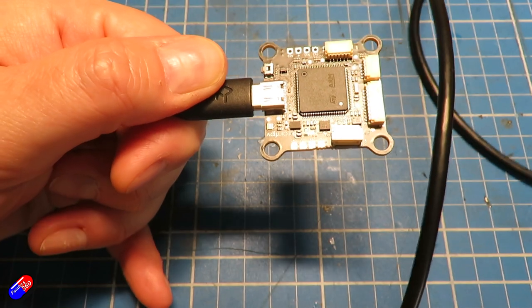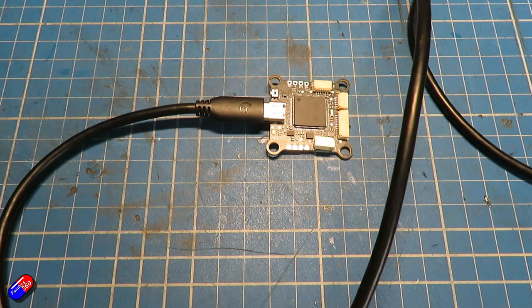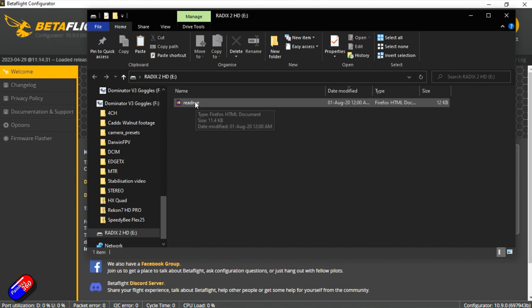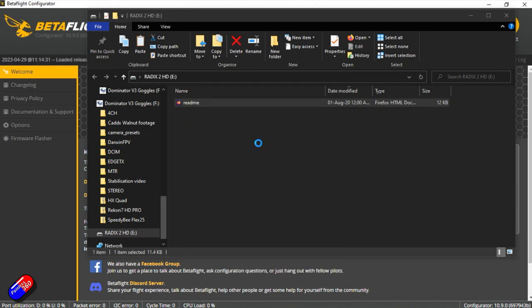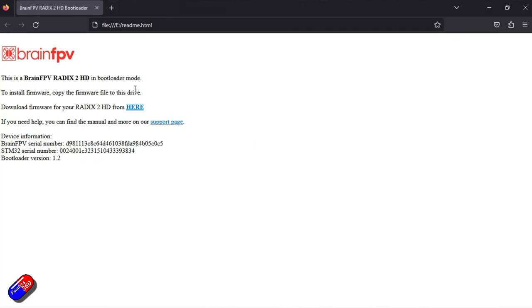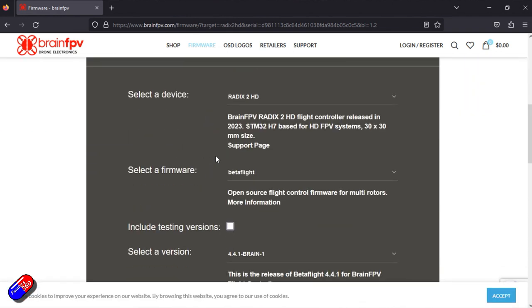To flash this flight controller with the flight control software of your choice is a piece of cake. There's no DFU, no rebooting, no holding of buttons — it's really simple. You just plug the flight controller into your computer with a USB cable and it appears as a USB drive. That USB drive has one file on it called README, which is actually a web page. If you double-click on that, you'll get information about where to go and download the software and firmware for the flight controller and the process you need to follow. So I'm going to download the firmware for my Radix 2 HD from there — again, this is just the file that's already on the flight controller.